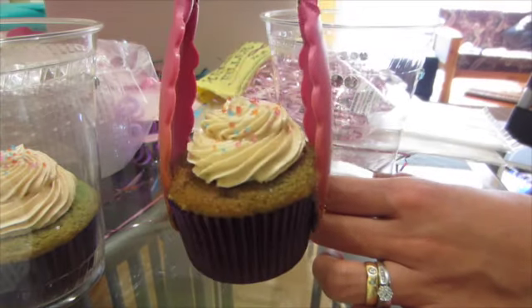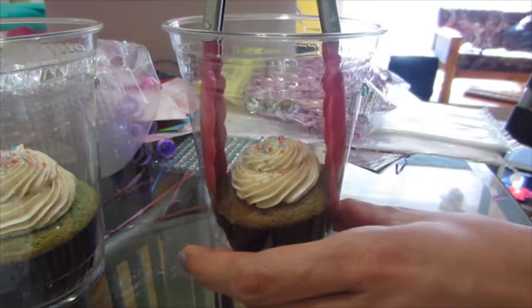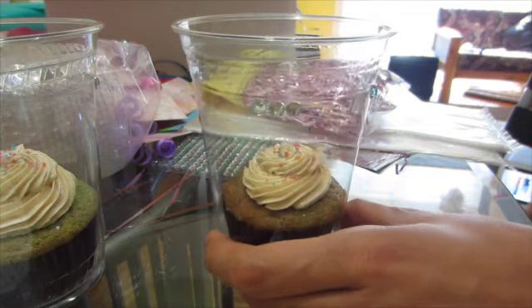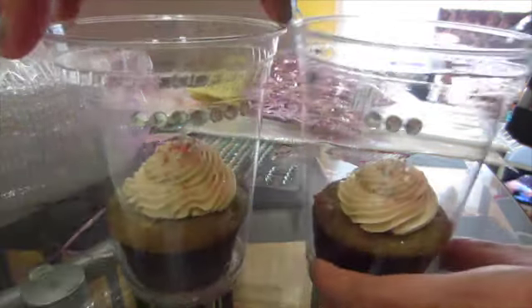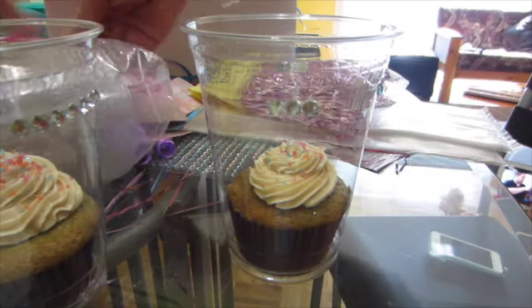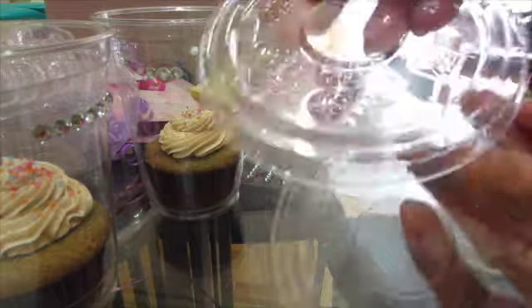Now we can put our cupcakes in — make sure you put them in very slowly so you don't make a mess. And now we're ready to put our lids on.